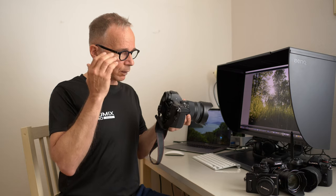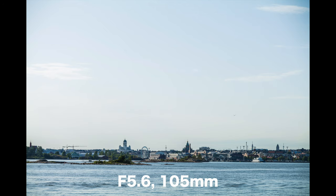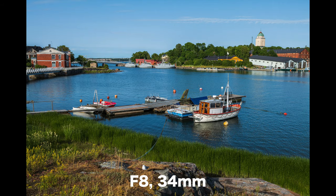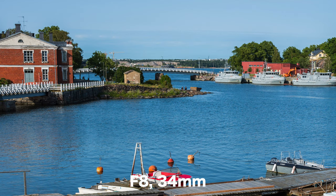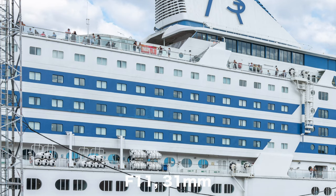The sharpness and contrast are really good — probably not up to the best prime lenses, but even on the S1R with 47 megapixels, results are really good wide open. If you stop down to about f5.6 to f8, you get nice uniform performance across the image area.